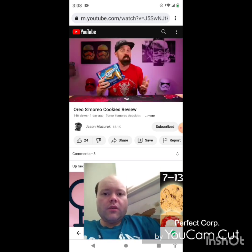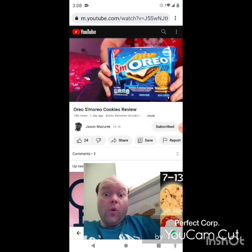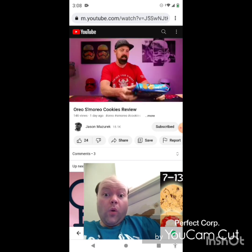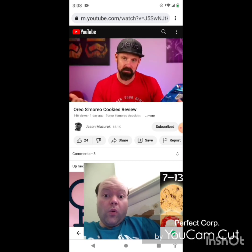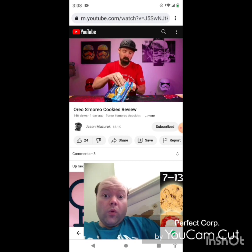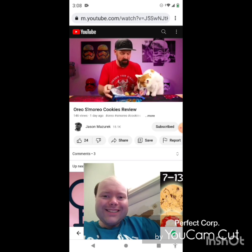Today we're having a S'moreo, YouTube. We have the new Oreos here — the S'moreos. It is a s'mores-flavored Oreo cookie, limited edition. It is a graham-flavored cookie with marshmallow and chocolate flavored cream. Let's see — does it taste anything like an actual s'more? Oh look, who's here to try out some Oreos? But you're not gonna try them — you can smell them. What do you think?